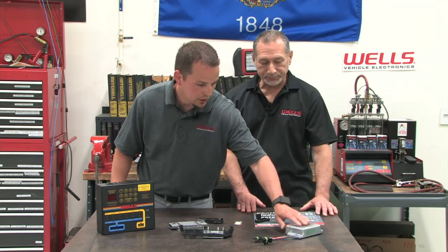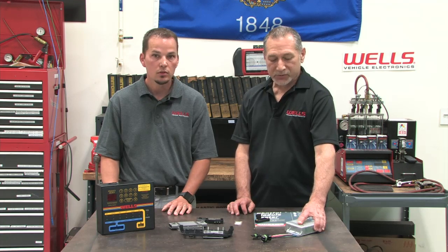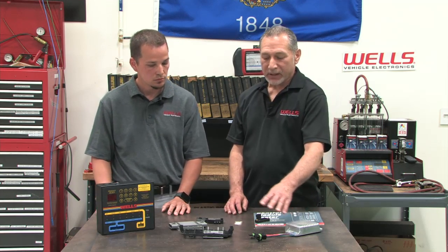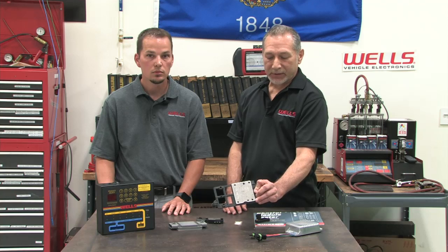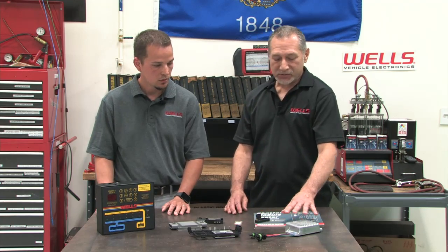What about this one right here — does it require any heat sink compound? These are just a couple of examples of other remotely mounted modules. This is an early Ford module with an all-aluminum housing, which is actually the heat sink itself. And this one is an example of a GM distributorless ignition module with an aluminum backing plate that acts as a heat sink. These type of modules do not require any heat sink compound to be applied.